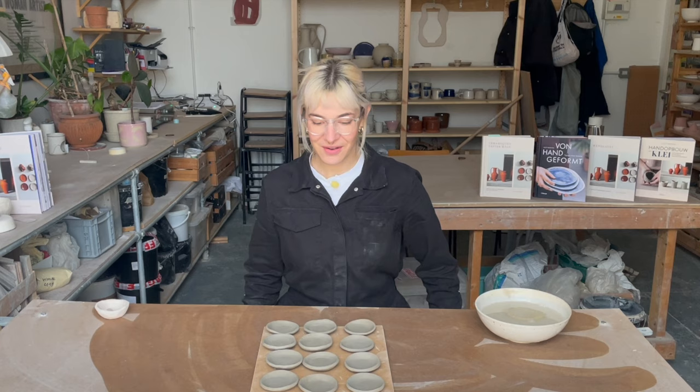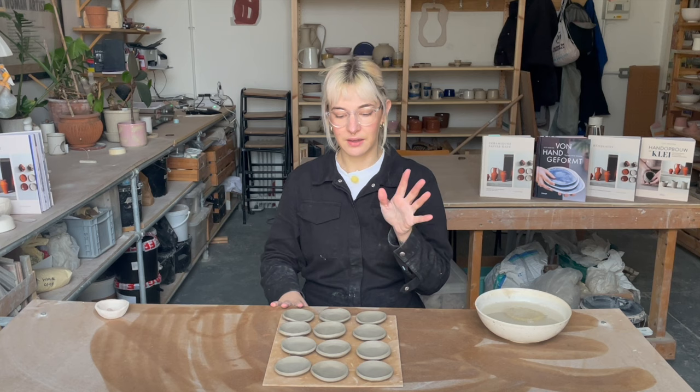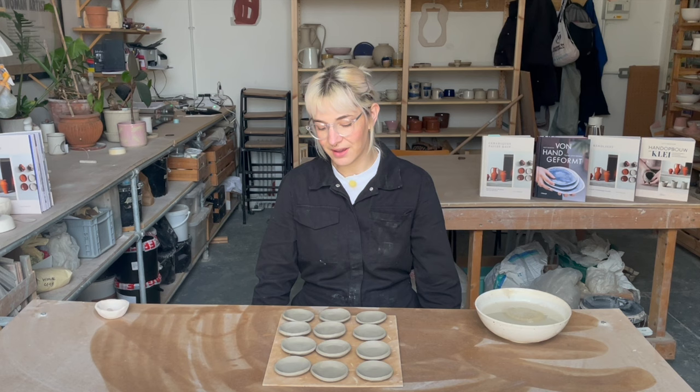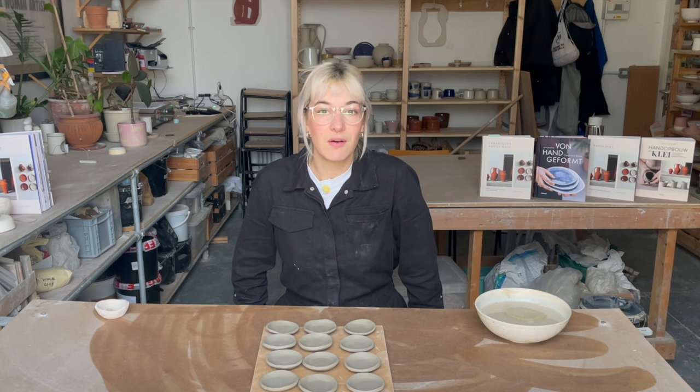And that is it — that is how I make my little wonky dishes. To finish these off I'll let them dry, pop them in the kiln when dry, and glaze them in various different colors. You can go nuts with the decoration — draw on them, paint on them, you can do whatever. They are a great little beginner project. If you'd like to follow the step-by-step of this project you can find it in my book Hand Built, available wherever good books are sold. I'll see you in a week or so with maybe another hand building lesson, some studio maintenance, a vlog, or something pottery related. Thank you very much for joining me and I will see you soon.